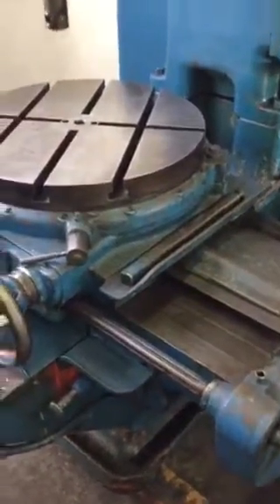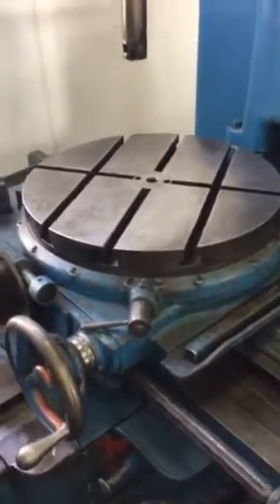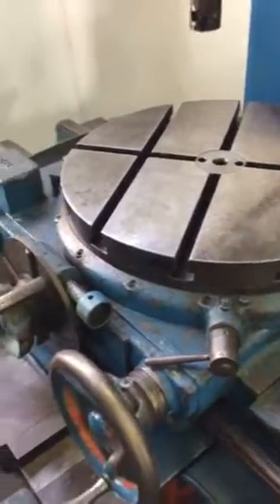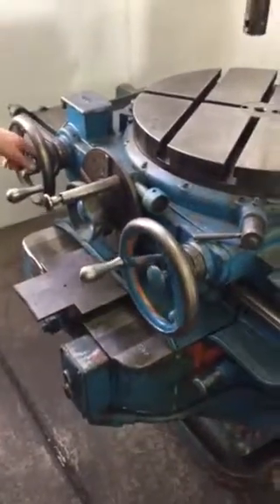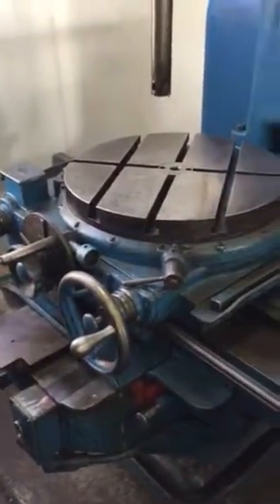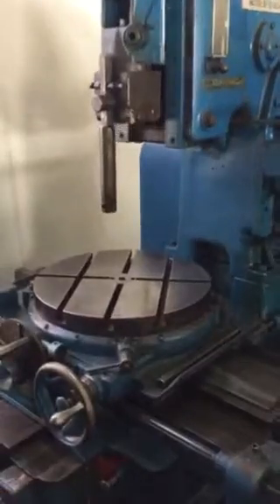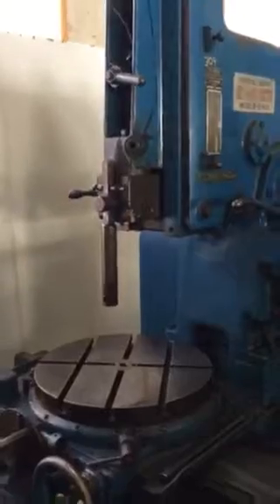Everything is feeding and even the table is rotating. I don't know if there's anything else we can show you but that's about it. That seems like a decent enough running machine. Thank you.